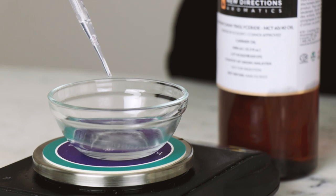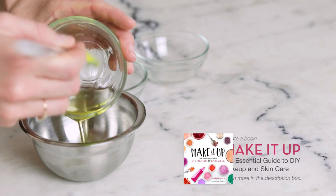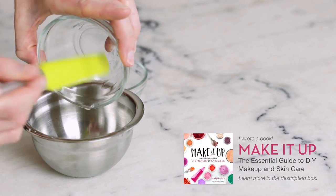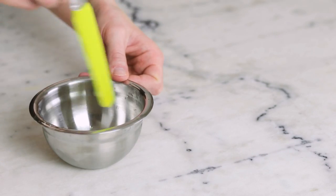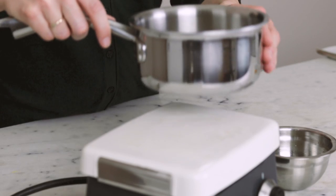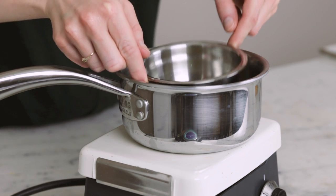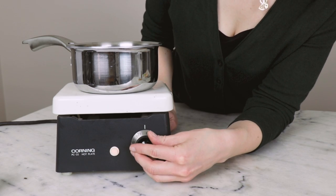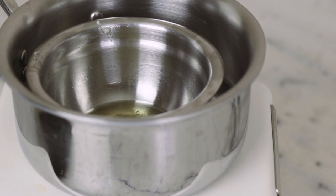If you're feeling extra decadent, you could definitely replace the fractionated coconut oil with more passion fruit oil. These four ingredients make up our heated phase. I did try cold processing this formulation but it just wasn't as smooth and lovely as I wanted, so I decided to melt the butters and oils together before whipping them. Use a water bath to gently melt the heated phase ingredients in a bowl that you can later whip in.